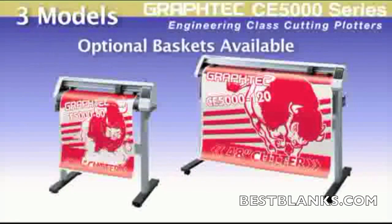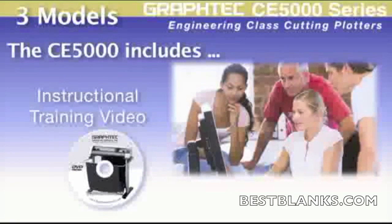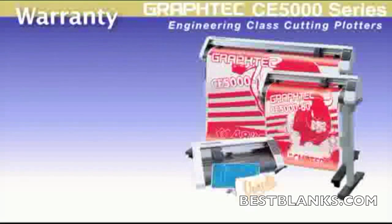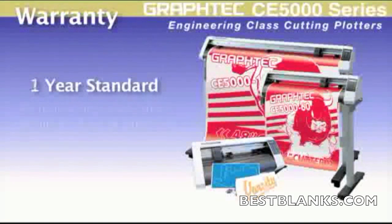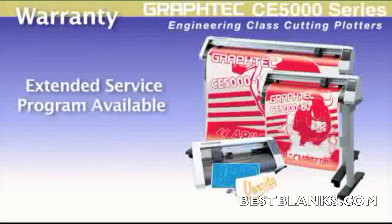Both the CE5000-60 and the 120 come with stands, with optional baskets available. Learning the CE5000 is made simple with the supplied training video — a DVD that gives you simple step-by-step instruction to every facet of the cutter. Each CE5000 comes with a one-year standard warranty, but can be easily extended to two years just by registering your cutter within 30 days of purchase. Extended service programs beyond two years are also offered by Graf-Tec, including on-site service.